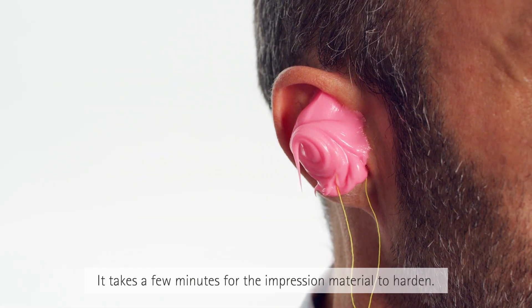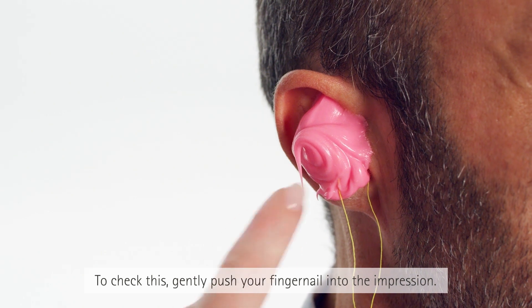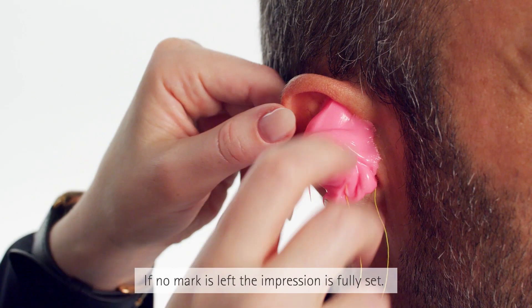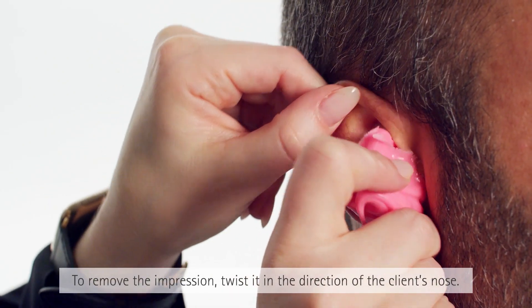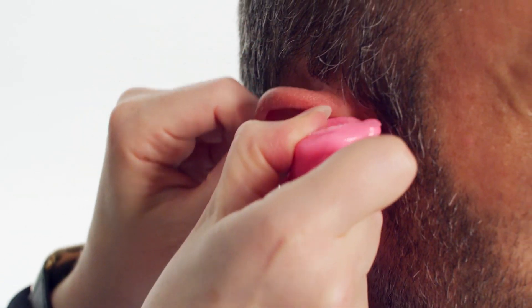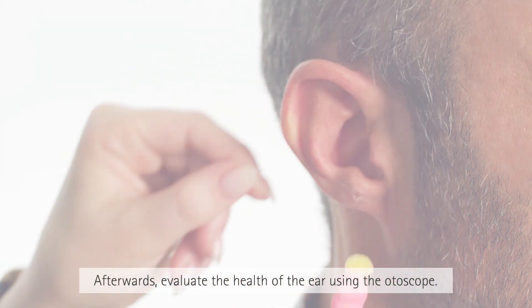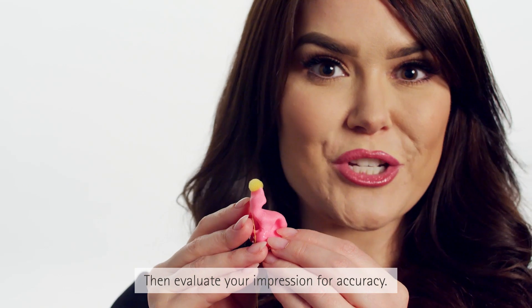It takes a few minutes for the impression material to harden. To check this, gently push your fingernail into the impression — if no mark is left, the impression is fully set. To remove the impression, twist it in the direction of the client's nose. Afterwards, evaluate the health of the ear using the otoscope.